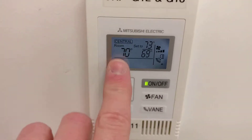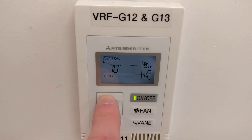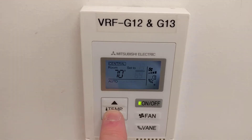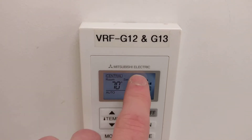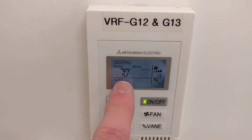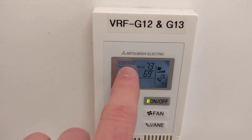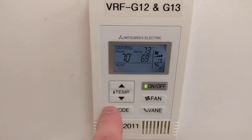In this case we can adjust our temperature up and down, and it is range locked from the AE200. So the bottom number is heat, the top number is cool, and then this is your room temperature. Central just means that some of the functions are locked out from the central controller.